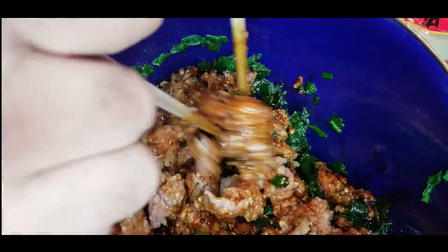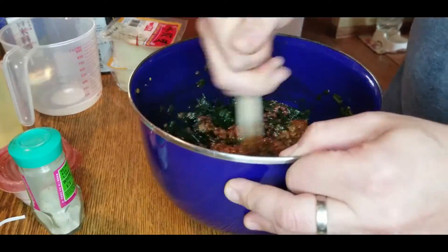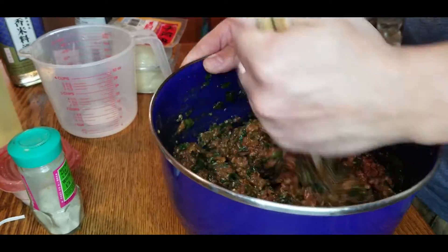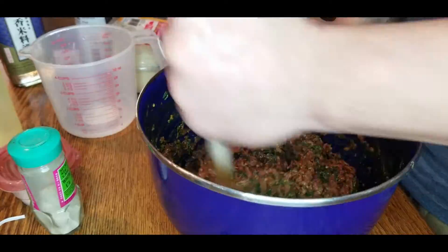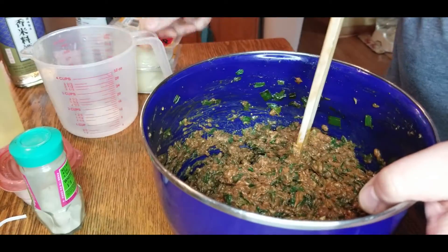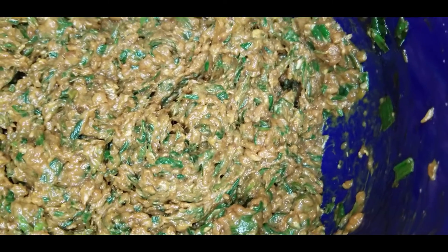First, try to get the mixture combined a little before you start stirring so the juices don't fly all over your kitchen. Hold your chopsticks and spin in a circle — you're going to do this for about eight minutes, it's a really good workout. What you're trying to do is get this to turn into a paste. If it starts to look dry or is hard to mix, just add a little more water and keep stirring. After about eight minutes, it should look smooth and pasty — not like clumps of meat.